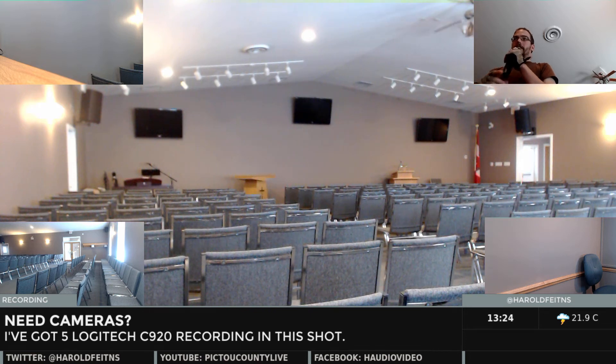These are all Logitech C920s, and they're all on one computer. This is pretty much my stress test for the recording, and I'm only using under half of my processor just for the recording. I can probably stream too — those cameras are all running at 1920 by 1080, 30 frames. It's a little ridiculous, and I could probably scale it back for the actual recording, but that's how it's going. Enjoy.